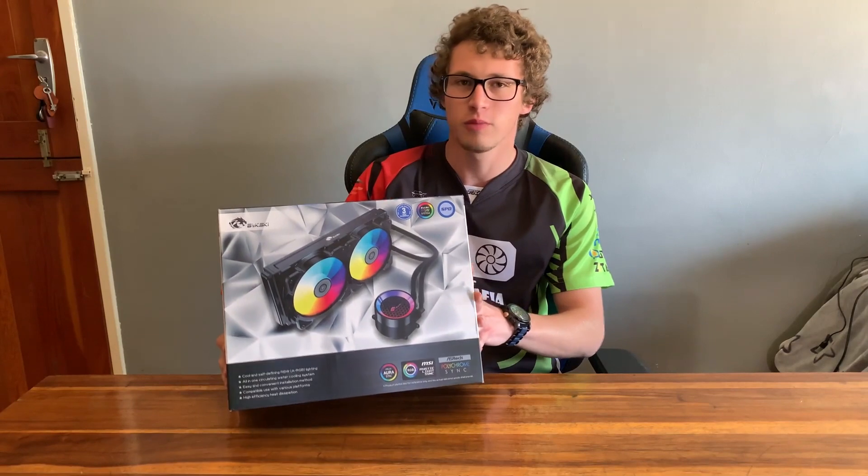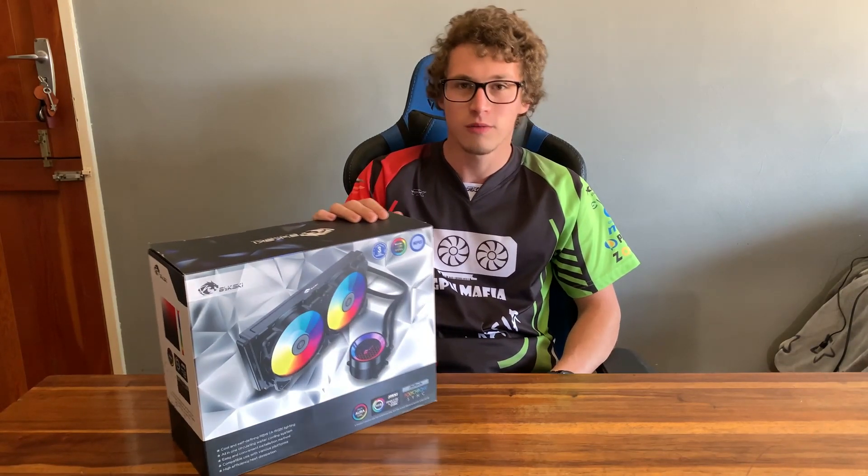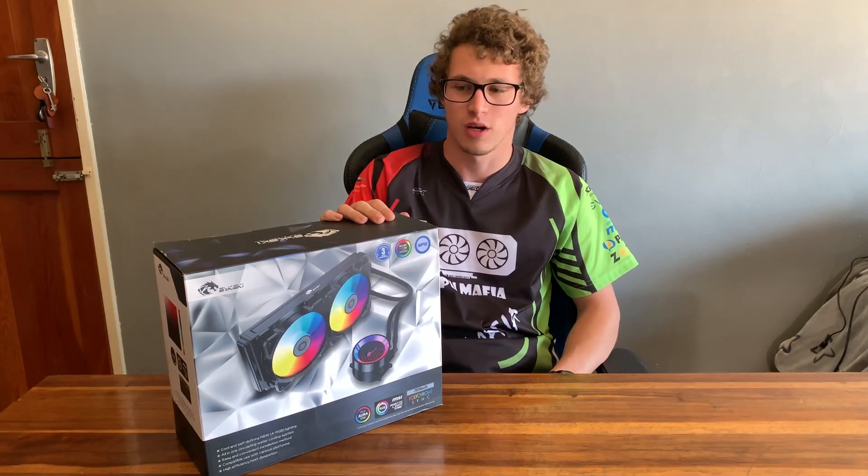Hey guys and girls, JK here from GPU Mafia. Today we will be looking at the Bikeski 240mm all-in-one cooler. First of all, I would like to thank Bikeski South Africa for sending out the cooler for us to test. Without further ado, let's get right into the unboxing.